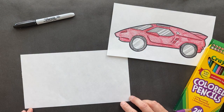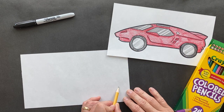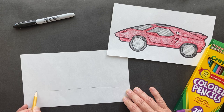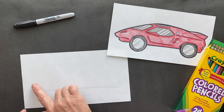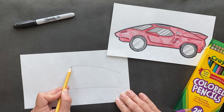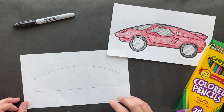You're going to have your paper vertical, and closer to the bottom we're going to make a straight line across. Make it as straight as you possibly can. Then the top part you want to make a dome, so it's going to be a little smaller at the beginning - come up and bring it down. This is kind of the shape of the car.